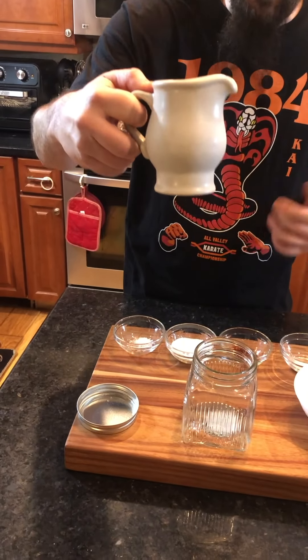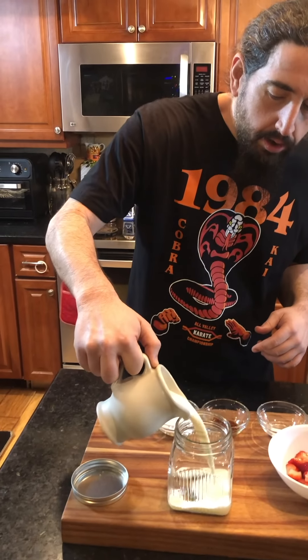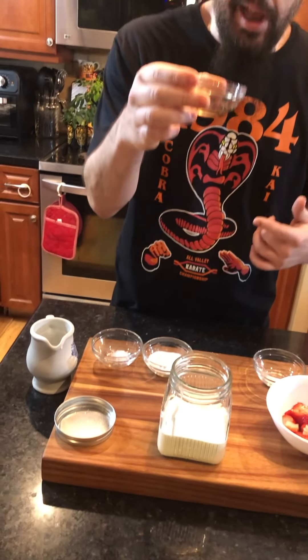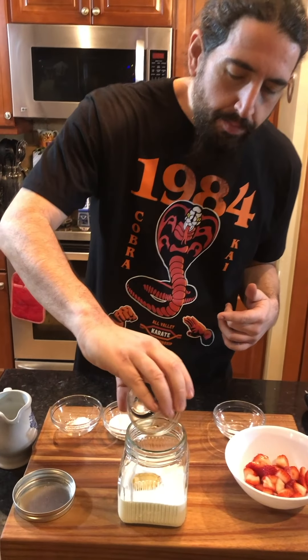First what we got — we got heavy whipping cream, about a cup in here. We're going to pour it in here. We got about a teaspoon of vanilla extract, we're going to put that in there. Bam, we're going to put a little bit of that.